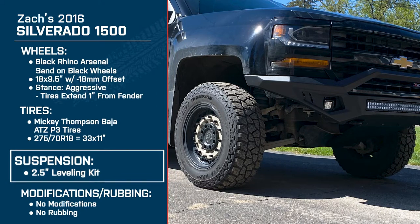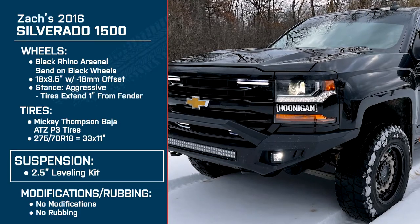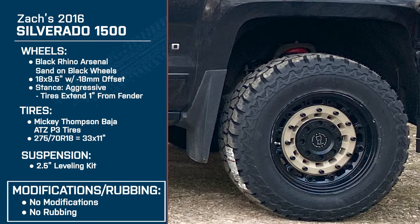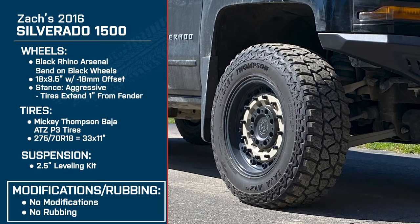In order to clear those 33s, we need to talk suspension. You said a two-and-a-half-inch leveling kit — I had to raise the front because it rubbed on the mud flap when turning. I do recommend taking the mud flaps off since having a bigger tire like that, the dirt tends to collect on the mud flap a lot easier because it's so close to the tire.